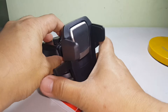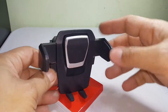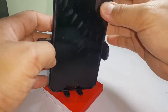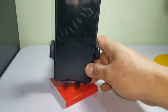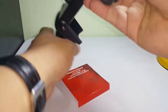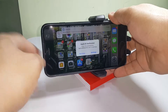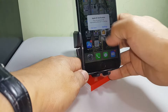You just press this here and it puts it in the sliding range. This is actually the release button. You place the phone here and it just snaps into place. Once mounted, you can position it horizontally or vertically.